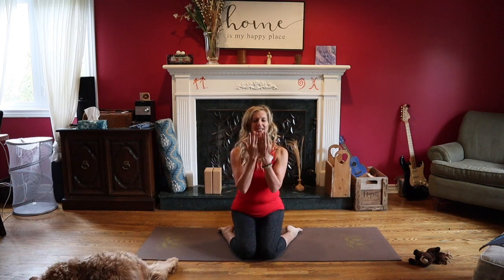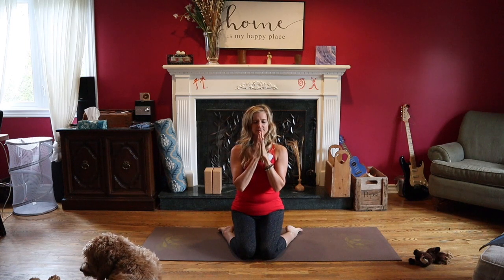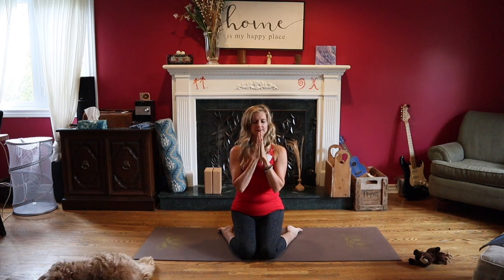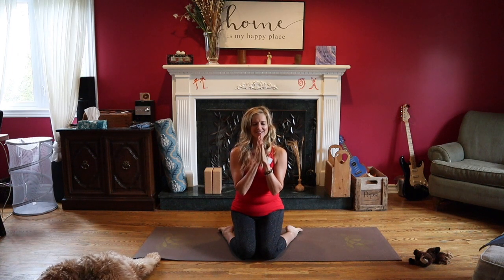To start, I want you to take a deep breath in, reach up, breathe out, hands at your heart. Simply breathe in and out of your nose. If ujjayi breath is part of your practice, you can activate that now. Basically, as you are breathing out through your nose, you slightly constrict the back of your throat. With your lips closed, it's as if you're trying to fog up a glass, and it sounds like the waves of the ocean.